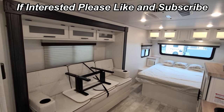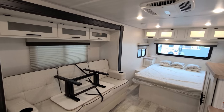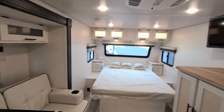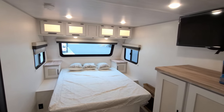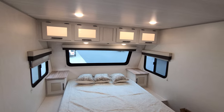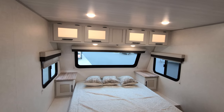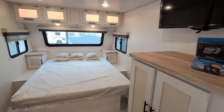We are now up inside the brand new 2023 NoBo 19.5 model. We're going to spin through the inside and head back out. Starting up front, for the new 2023 change-up we have different wood color, different countertop colors, and a different floor pattern.